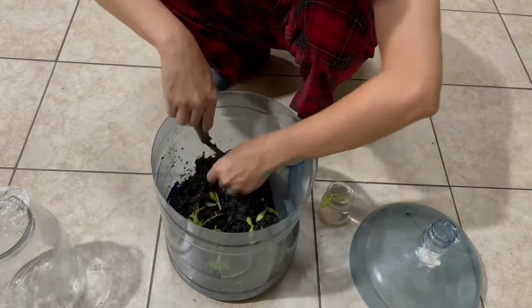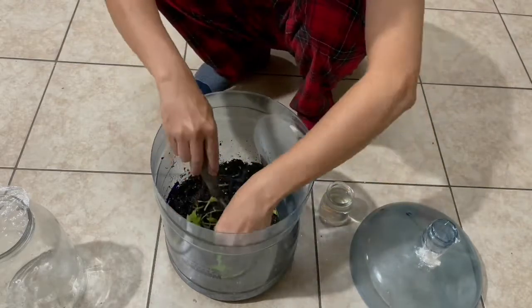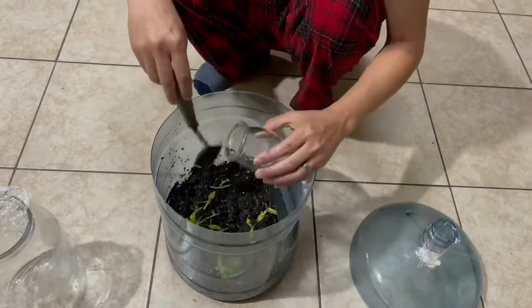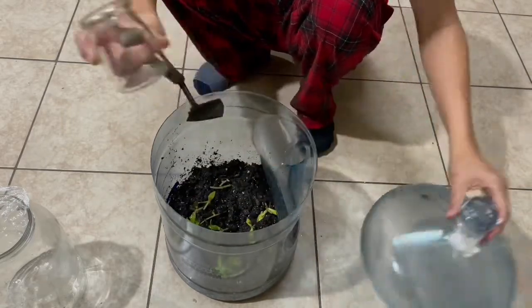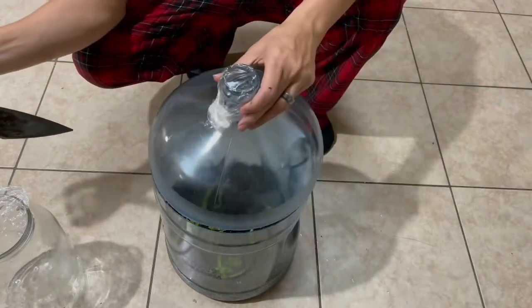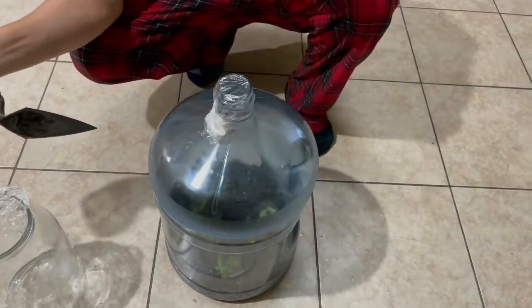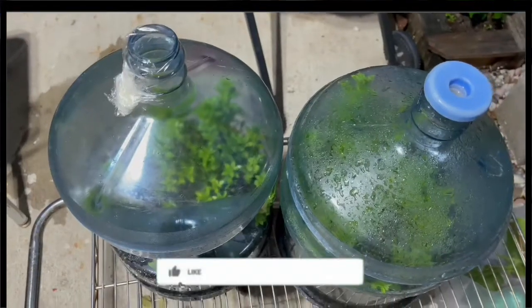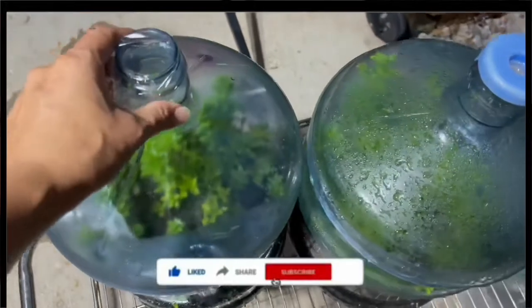When it grows you can cut it and replant it — very good. You don't have to water a lot, just a little daily. That's all you have to do. Here's how I put them into the jug.